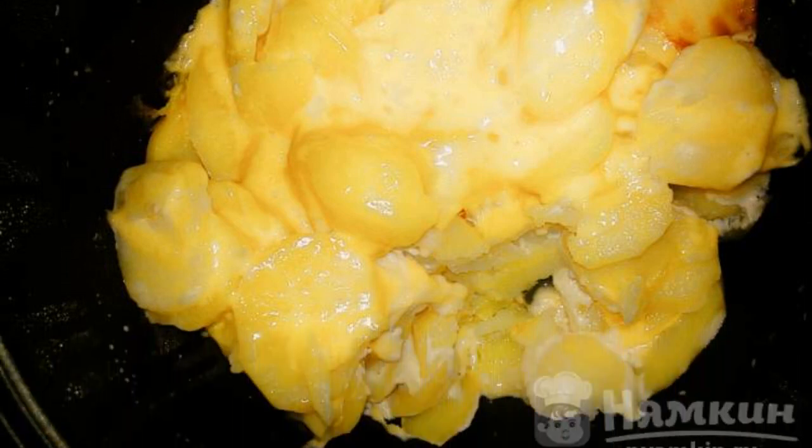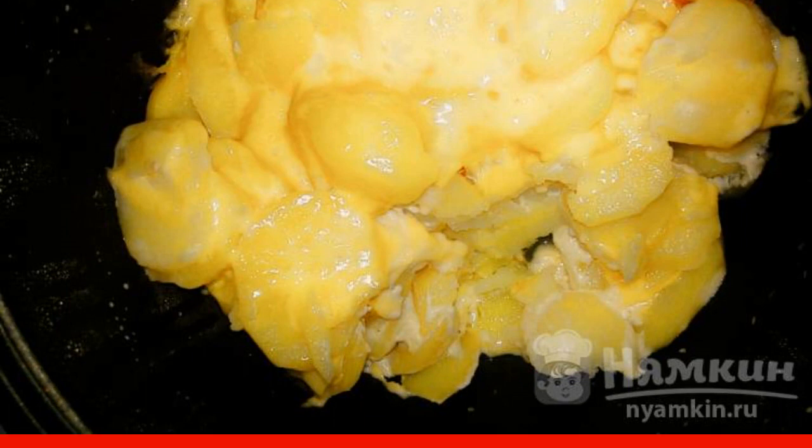If there is no time to cook long complicated dishes, but at the same time you want to please your family with something delicious, you should pay attention to this unusual recipe. To cook the most tender soft stewed potatoes without much effort, the hostess will be helped by the Scarlet Slow Cooker.